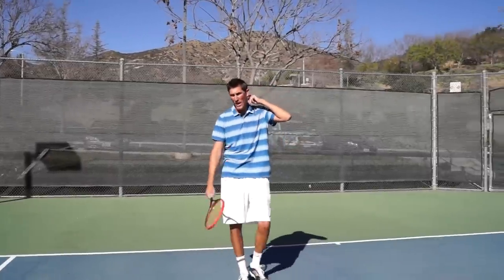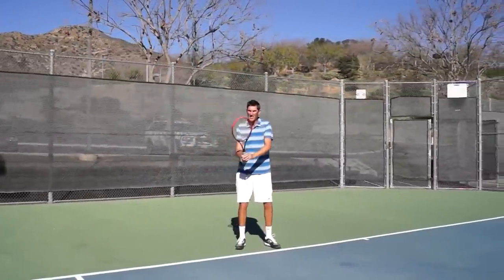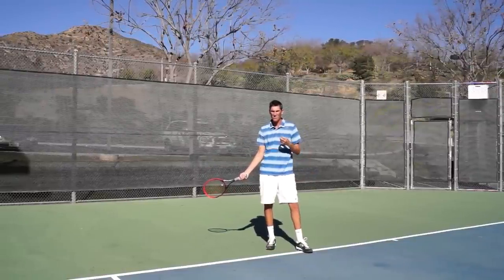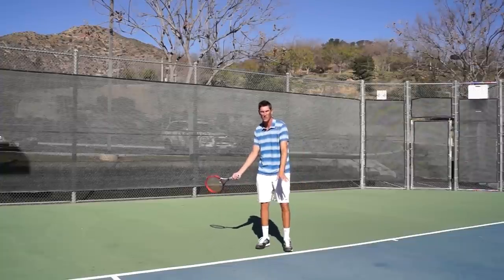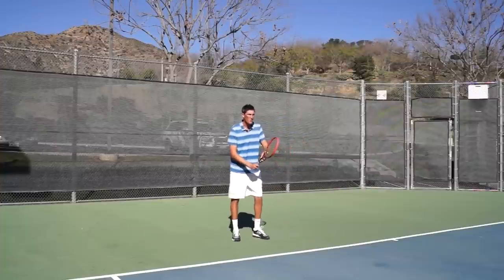I'm going to back up and show you one swing to start. Right when Mark hits the ball, I'm going to go past the set position and immediately get it dropped down. This is the rumor — this is me getting my racket back really early — and it's not a great thing, because as I wait in that position, it's almost a hitch. There's a break in the ability to carry momentum through to the ball.